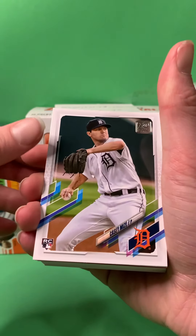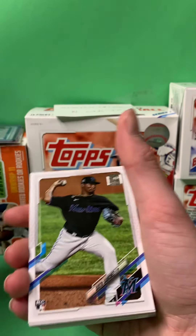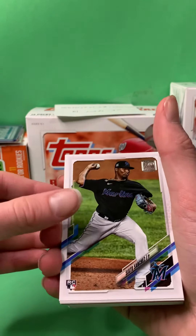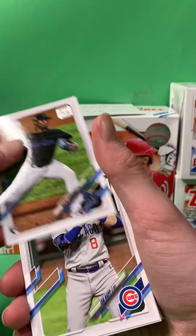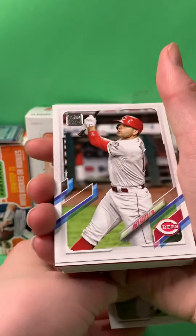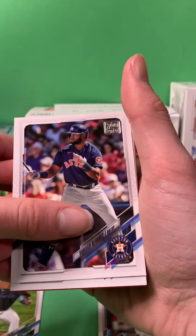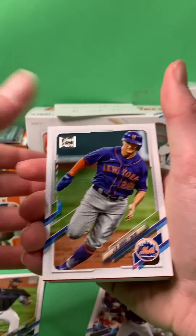Casey Mize, rookie. Pretty good one. Tyra Stevenson. Oh, I got a Sixto Sanchez — we got a Sixto Sanchez! He is destroying it right now. Oh, that's a good one. Ian Happ. Joey Vidal. Yordan Alvarez here. JD Davis.